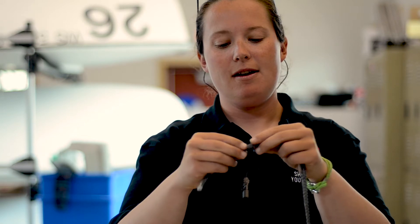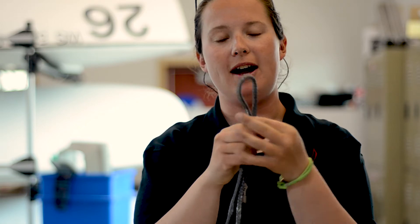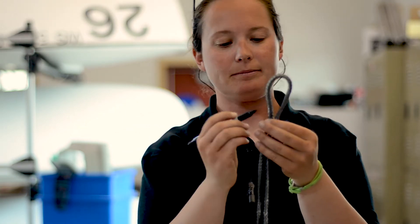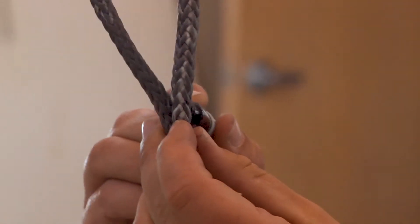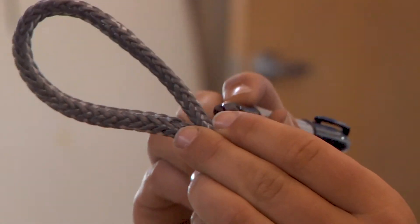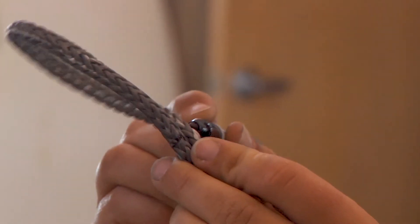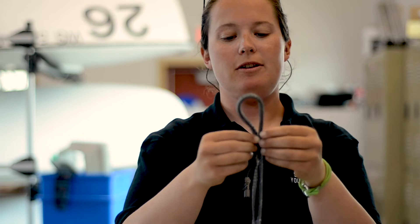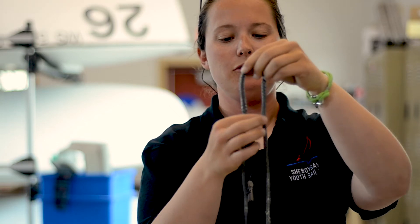First step: figure out how big you want your splice to be. If we're going to go with an eye splice about this size, take the marker and make a mark all the way around the line where both ends come together. Make sure you can see it all the way around. You're going to have your standing part of the line — which is the longer part — and the tail of the line, which is what we're going to start with. So we have our two marks.